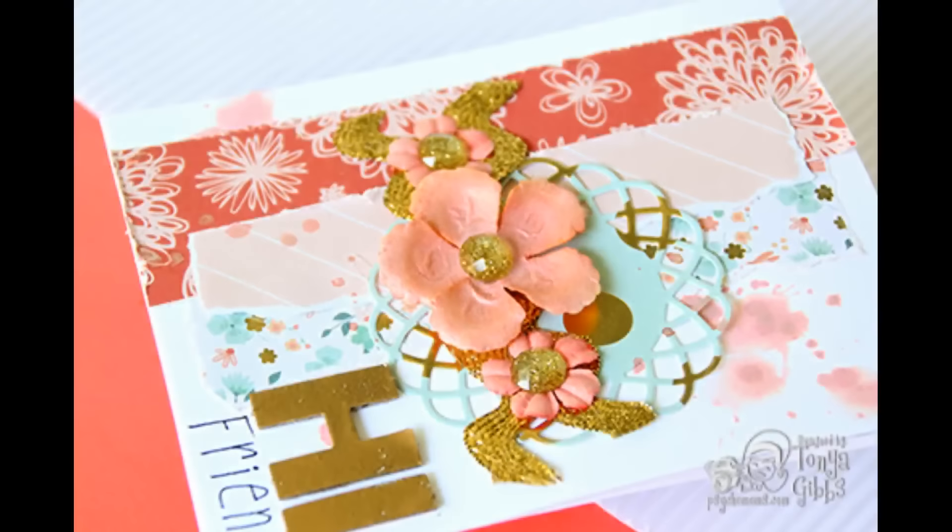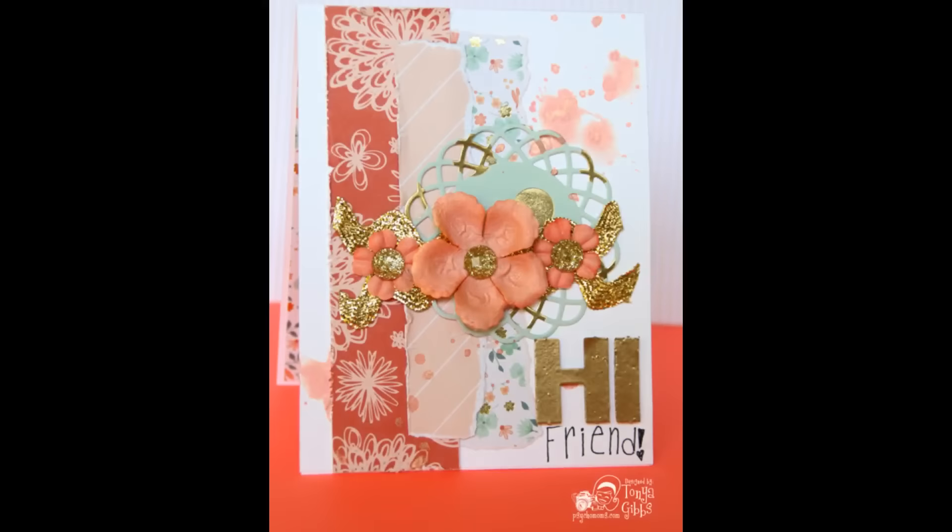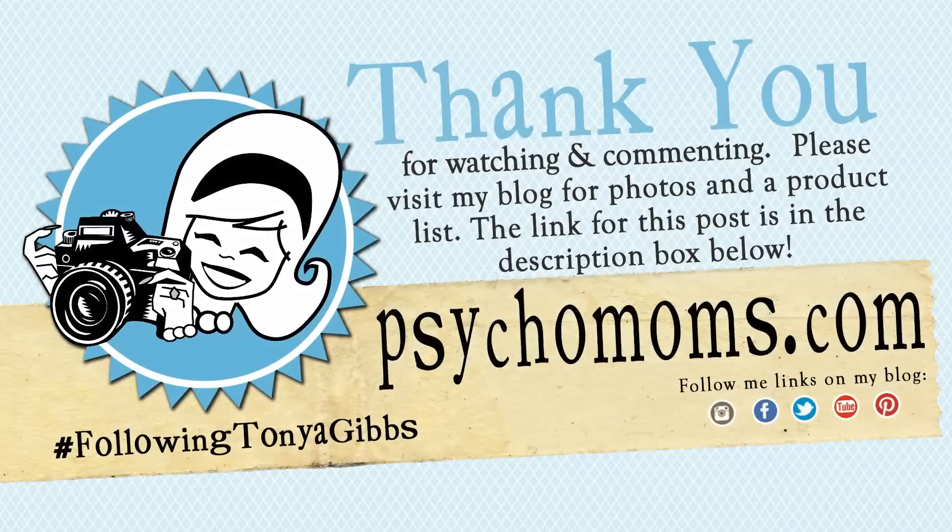Now we have our card. Here are some close-ups — on the side view you can really see the dimension, and I absolutely love this color palette. It is so fun and a great way to use up those scraps in your 6x6 paper pads. Here is the front view of the card. Thank you so much, Anna — her channel is AsianTiger513 and I'll put a link to it down below. Thank you for leaving that comment because I was able to connect with you and get to know you a little bit better. As always, hashtag Following Tonya Gibbs if you decide to try out the things I've taught here on my channel. Don't forget to leave a thumbs up, a comment, and share it with a friend.